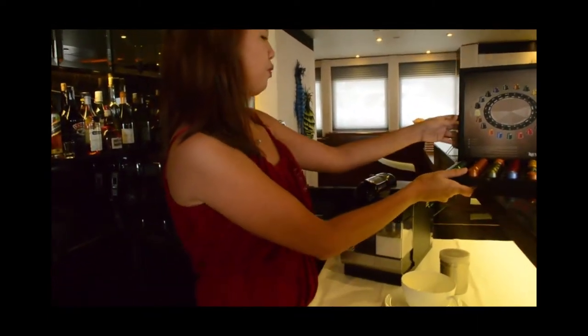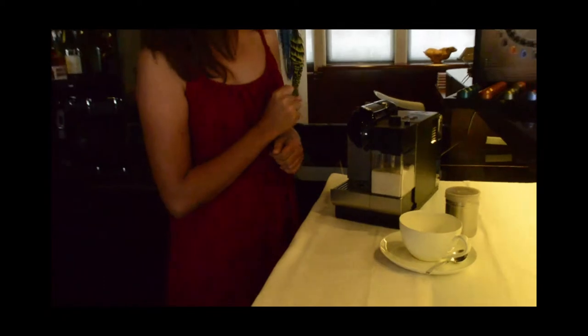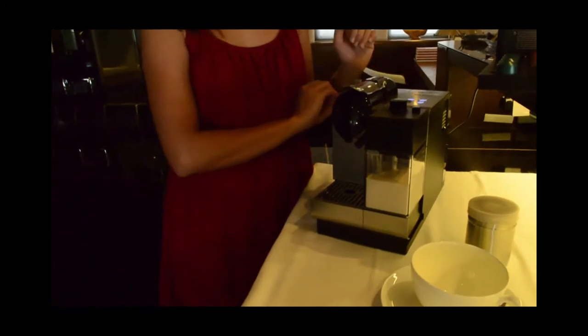Now, we have a cappuccino cup and the choice of our powder. So we're good to go. First things first, we have to make sure that our machine is, of course, plugged in and turned on.